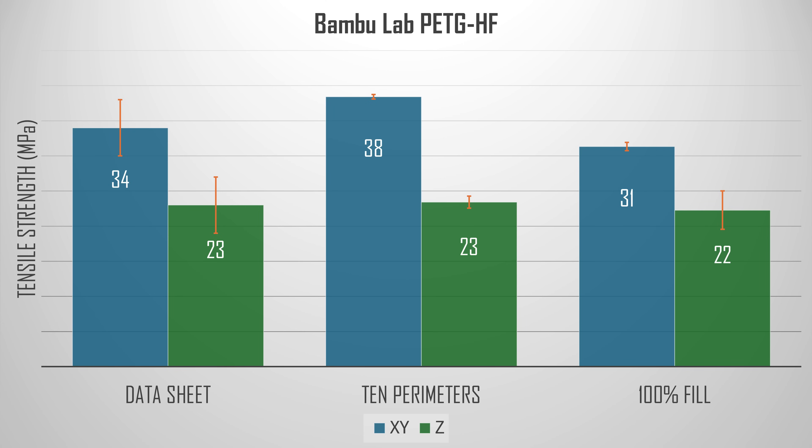The results from the PETG testing look very promising. On the left we have the values specified in the technical data sheet, and my test values line up very nicely. My 10-perimeter specimens were quite a bit stronger in the XY direction than the 100% fill specimens, but both are within the specified confidence interval. The 38 MPa value for the 10-perimeter version is statistically significant, but not enough to be practically important.